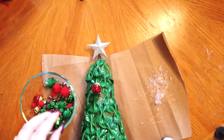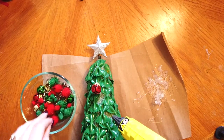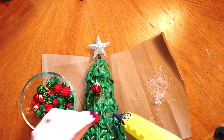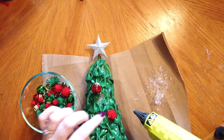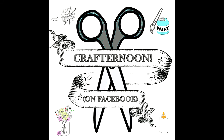You want to decorate your tree however you want to decorate it. Now you've got a simple, beautiful pasta tree. Stay safe and see you next week on IFL's Crafternoon on Facebook. Thank you.